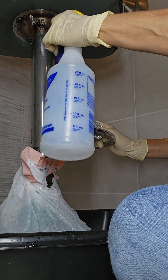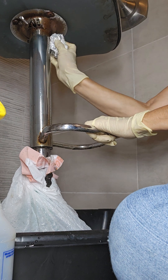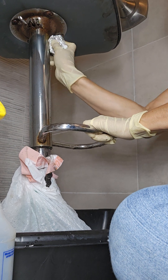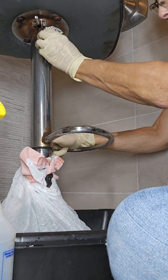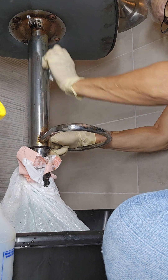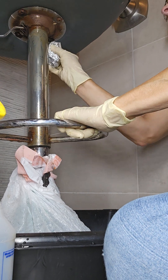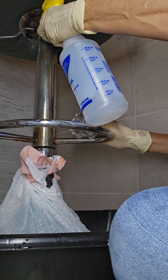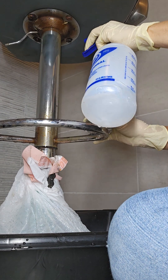Might be time for a beer. This is hard work, but it's going to be so worth it. I'll have to flip it upside down and get the base where I want it to look.